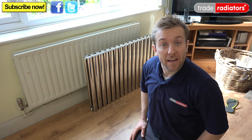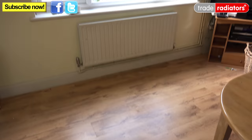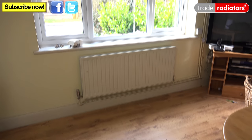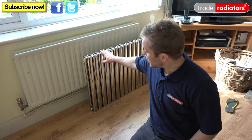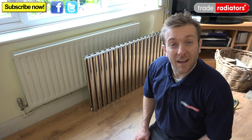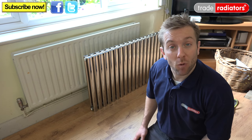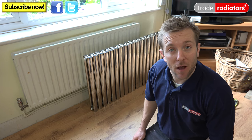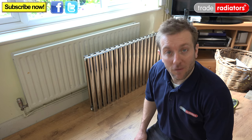Hello and welcome to this Trade Radiators video. Today we are going to show you very quickly how to change this horrible old wall radiator for a lovely deco stainless steel radiator that we've got in front of here. They are a great product and can add a lovely decorative aspect to the room while also giving out the required BTU to heat the space up. So let's have a look into the stainless steel deco radiator right now.